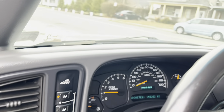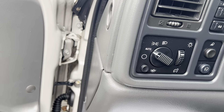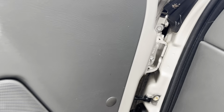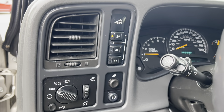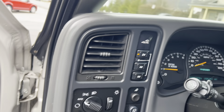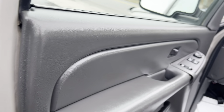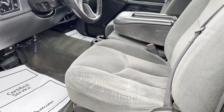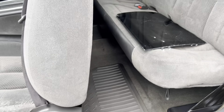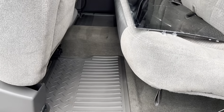It starts up smooth, running smooth — no screeching or ticking or anything like that, no vibration either. Feels like it's idling nice and smooth. There's that missing panel of glass from the cap that got knocked out or broken.